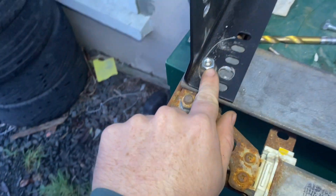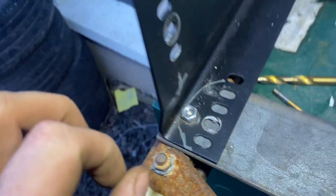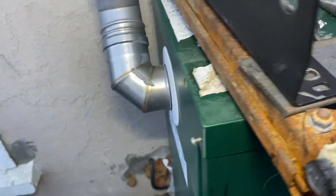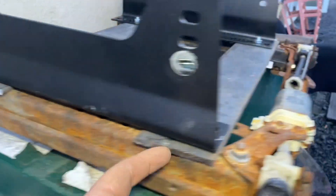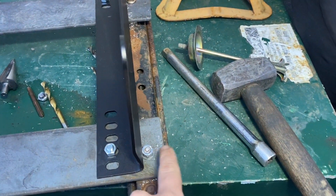On this one, as you can see, the threads come a little short. So it's up to you what you want to do — probably best to just run a weld here, here, there, and there, and then you can chop the excess off and have it exactly where you want it to be.